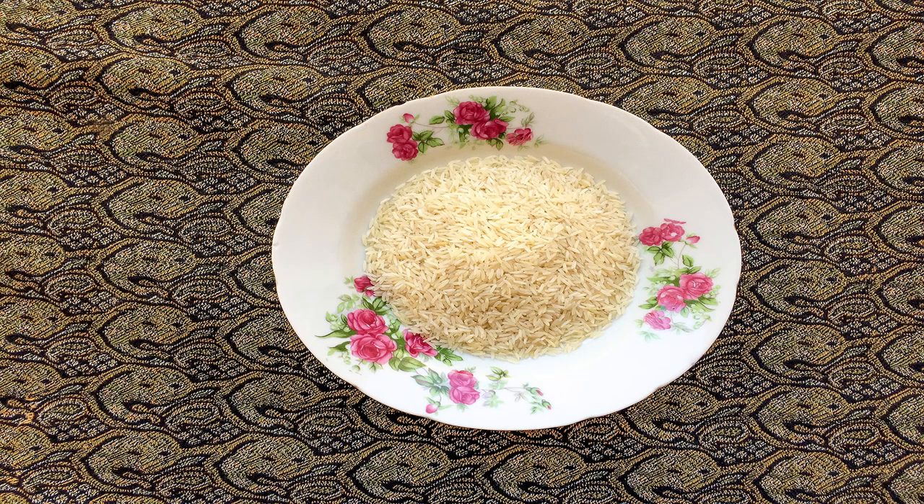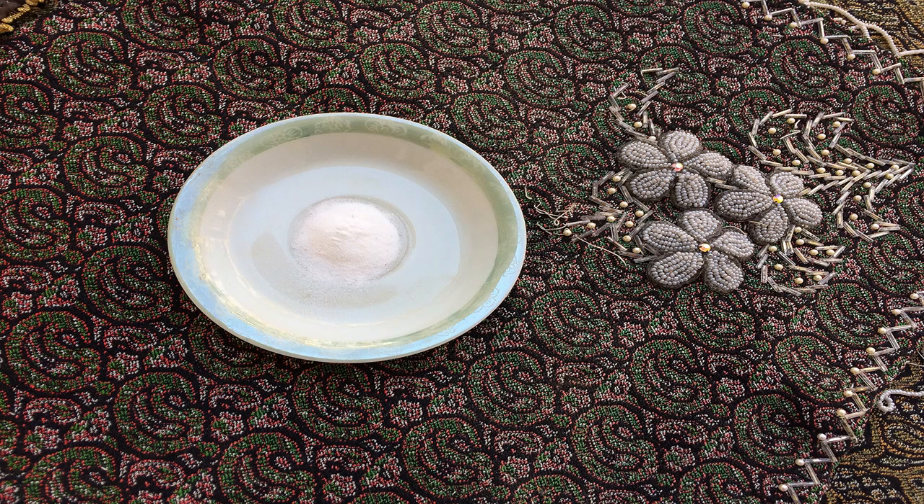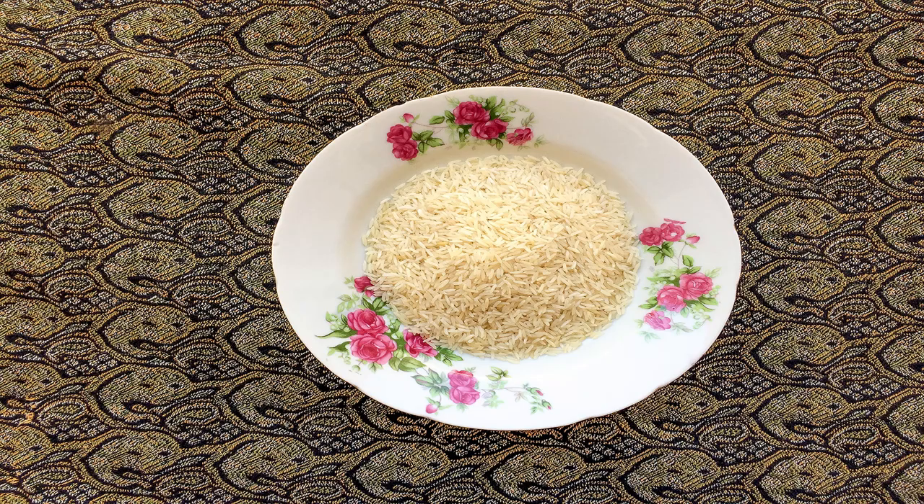First rinse the rice, add some salt to it and soak it for one to two hours.